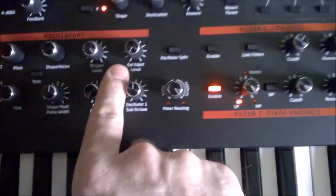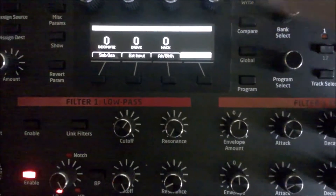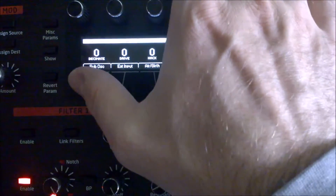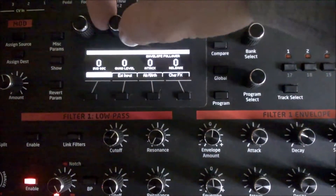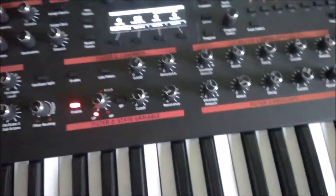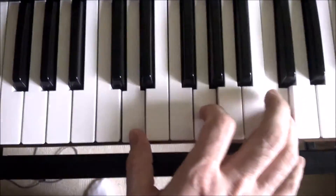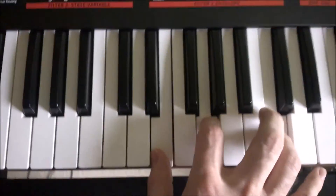I go here into Character, then I push the sub oscillation knob, and then I use the quad level. And then I can hear the paraphony. That's it.